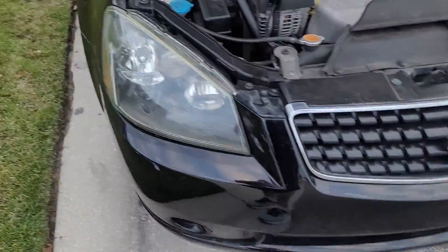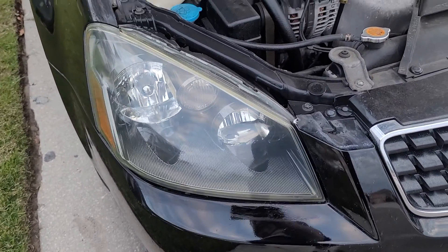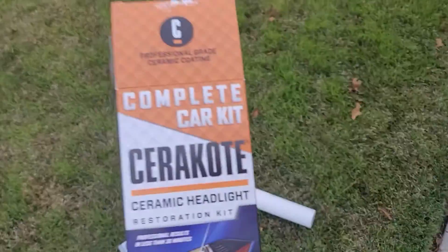Hey guys, Greg here again doing another video. I'm trying out a headlight restorer kit. I just cleaned this one, but I haven't actually put the coating on it yet. It's this one you've probably seen on Facebook.